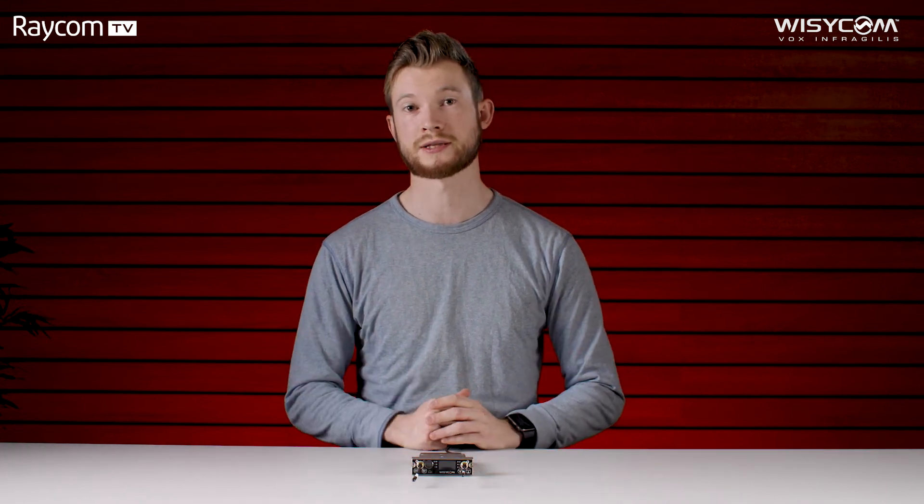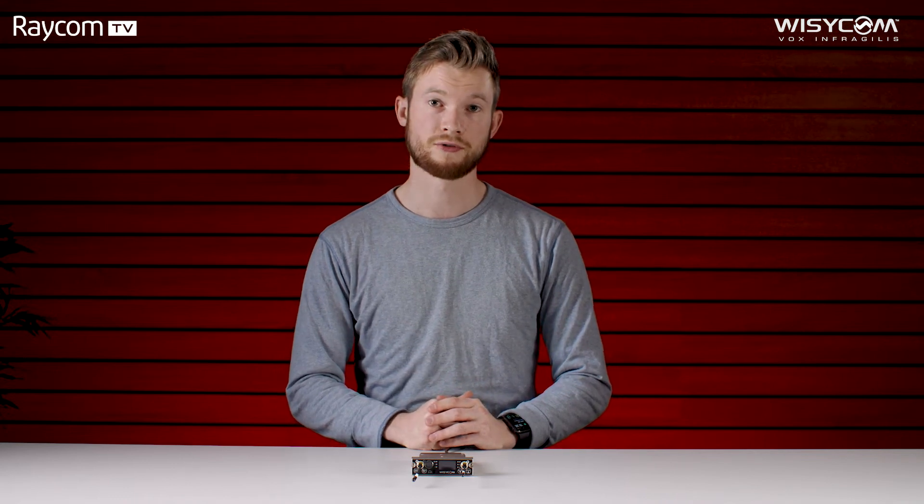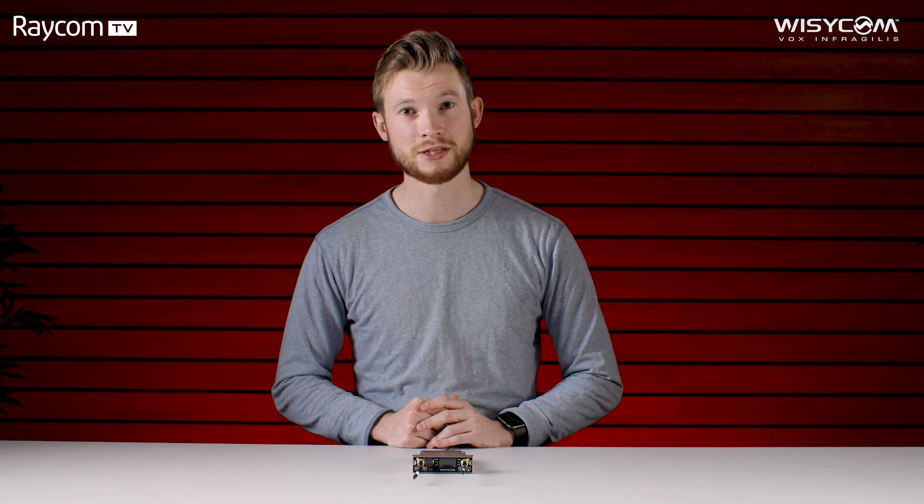And there we are, all set up and ready to go — that is the features and setup process for the MCR54 receiver from Wizicom. Guys, thank you very much for watching. We hope you've enjoyed the video and found it helpful. If you have, please do consider hitting that subscribe button — it's the big red one down below — maybe even the bell icon. We'll be doing a whole range of videos across different products with these kind of setup processes. Hit that like button and we'll see you in the next video. Thanks for watching, I'm Tom and this is Raycom TV.